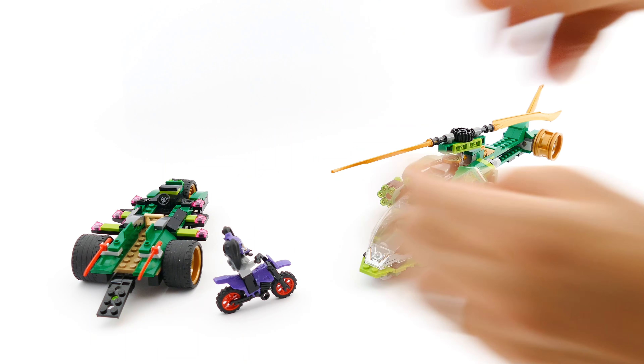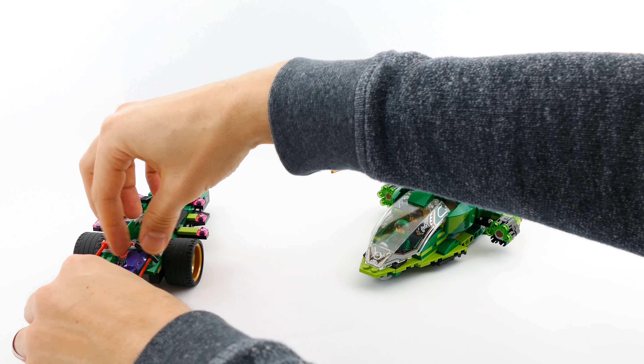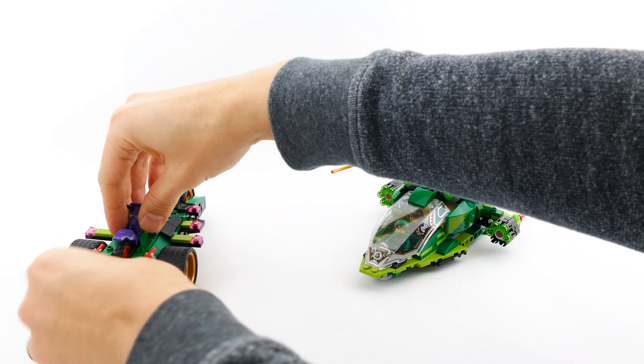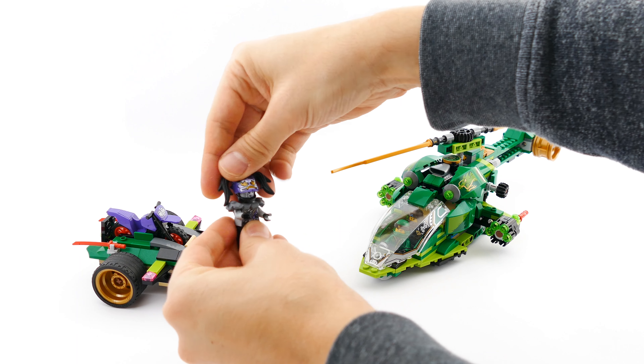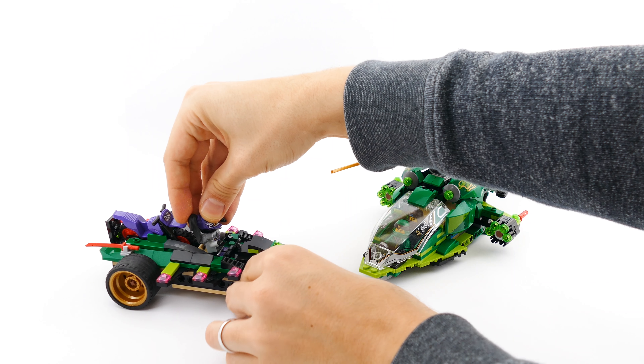On the bad guys' side, you have Ultraviolet on her X-Trike. I call it the X-Trike because it has three wheels, and from the top it looks almost like a Christmas tree with all the pink lights on the sides of the wings.